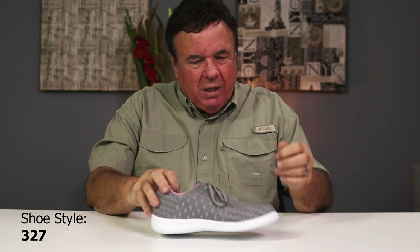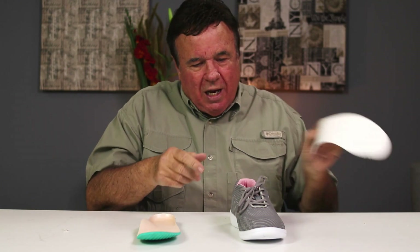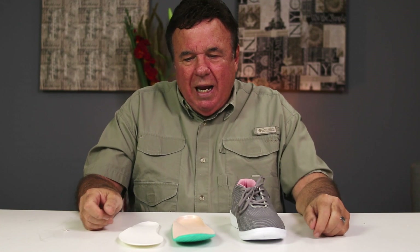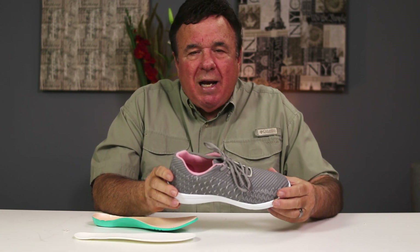This is style number 327. Before I get into detail I want to show you something. I want to take the insert out of this shoe and show you exactly what you'll get. This style or sample doesn't have the filler, but it normally will have one — and that's what we call a spacer or a filler. This is only a seven ounce weight.